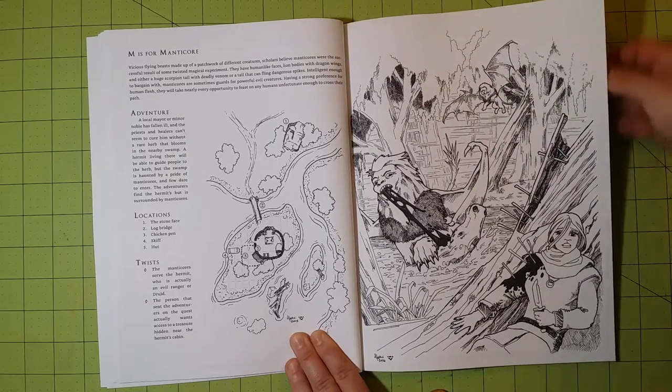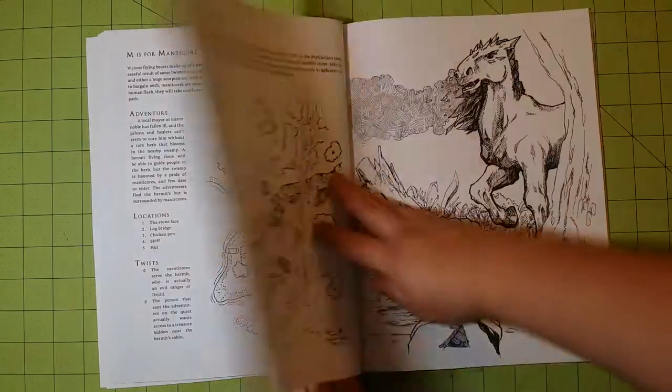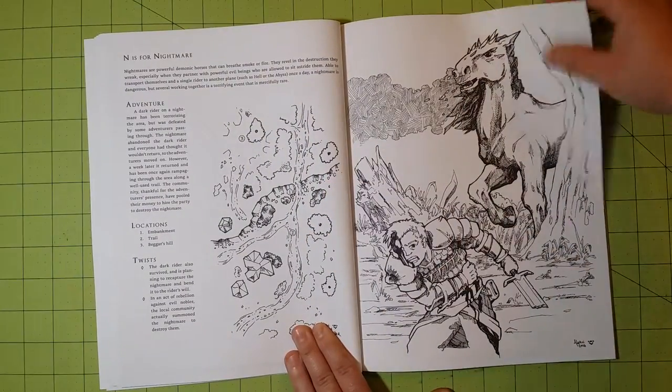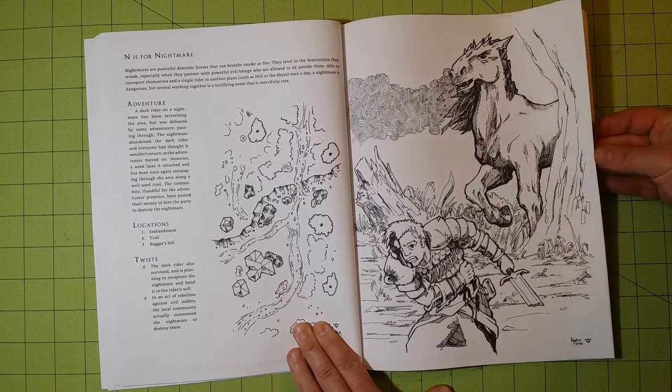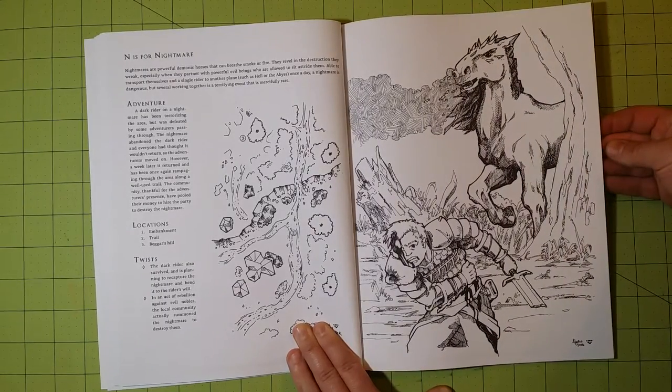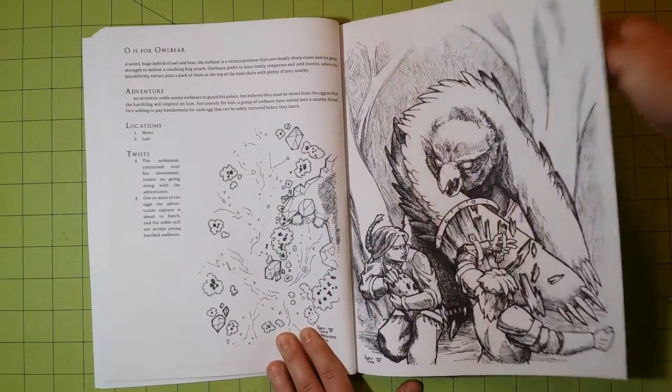So again: gel pens, colored pencils, alcohol-based markers, water-based markers, ink pens — even watercolor would be okay if you're very careful and cautious about the water usage.